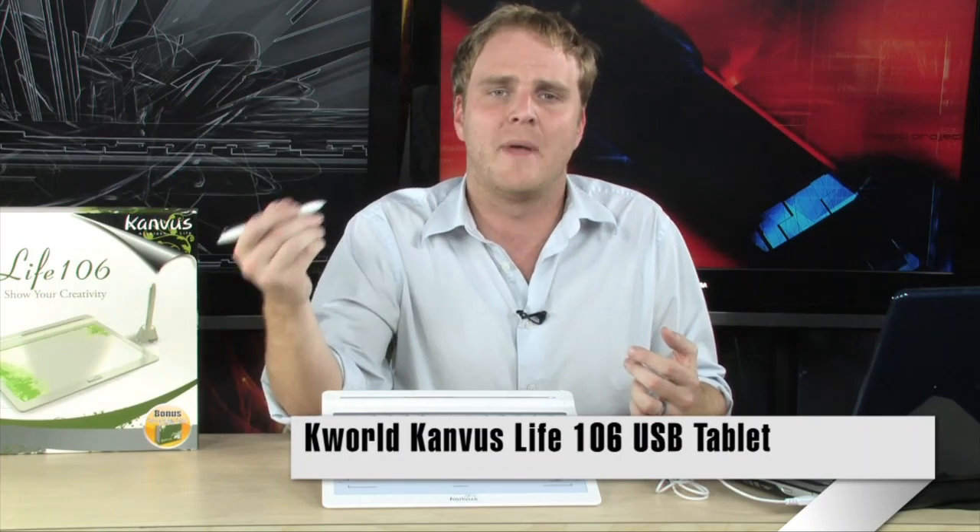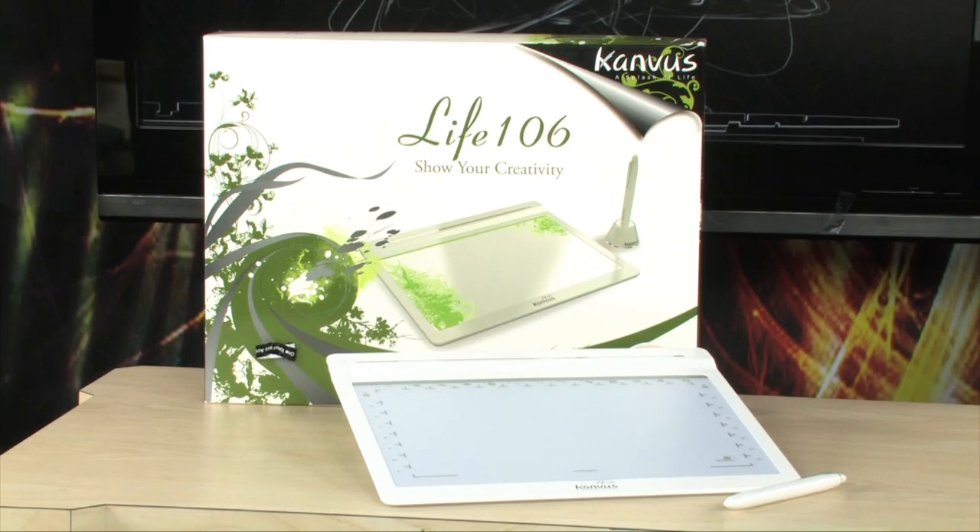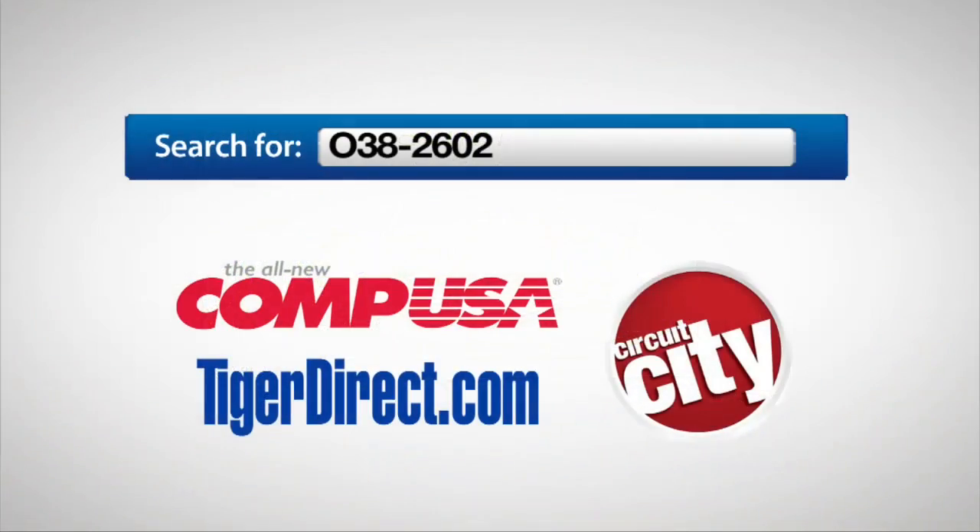A really cool piece of gear, extremely affordable, and it gives you an entirely new way to interact with your computer. You can actually use handwritten signatures in your emails, simply write directly into applications and have Windows handwriting recognition automatically transcribe your content. And of course, you can now freely draw on your PC using a very natural method, just like you would with a pen and paper. It's the K-World Canvas Life 106 USB Tablet. To get more info, search for 038-2602 in any major search engine.